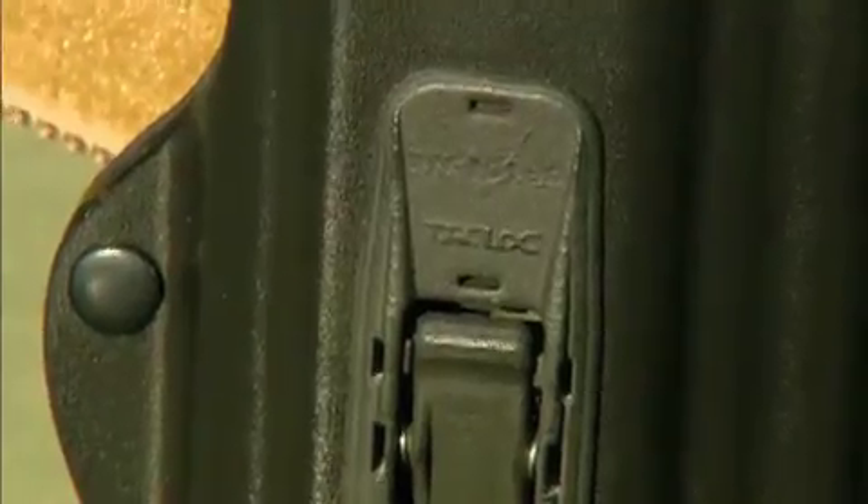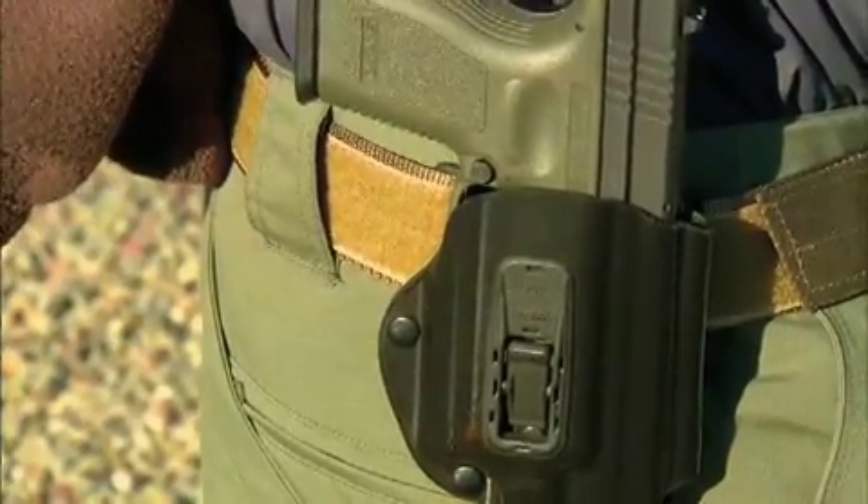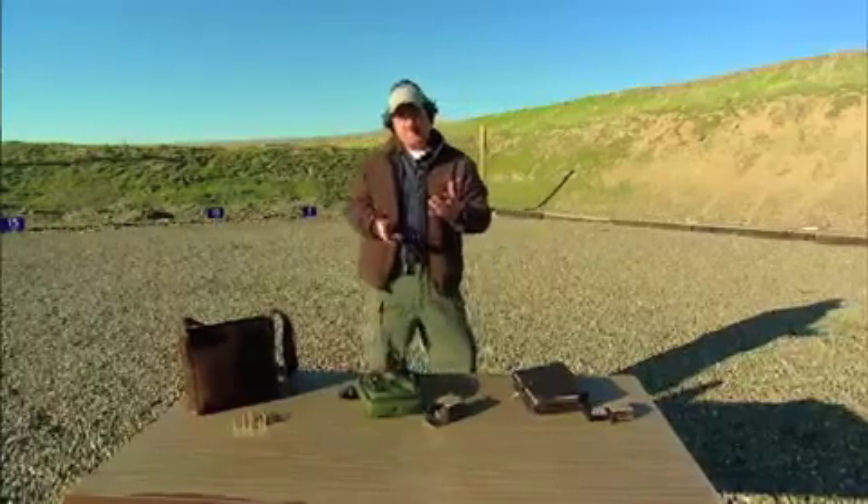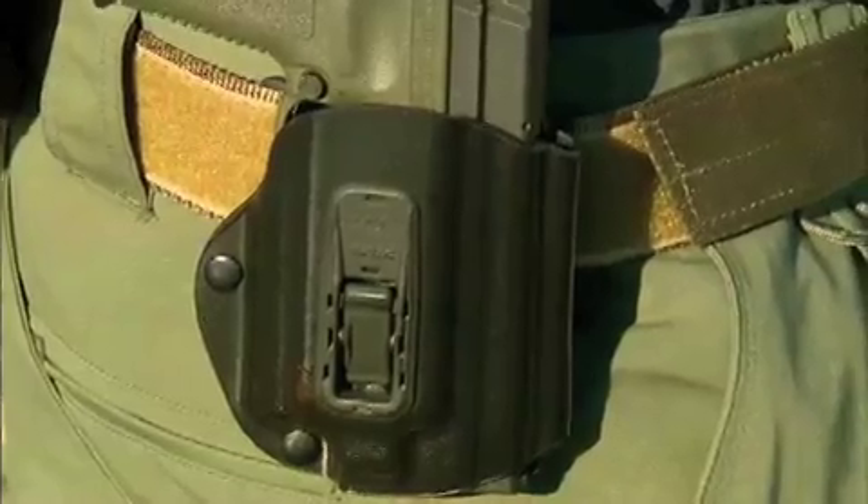Here we have a Viridian Tac-Lock holster that's holding our Springfield XD Compact. But depending on weather conditions and the clothing you're wearing, you may not have an overgarment here to conceal your handgun very easily.